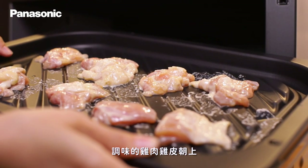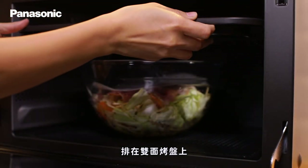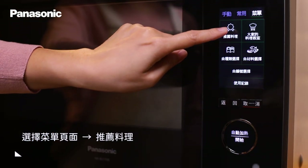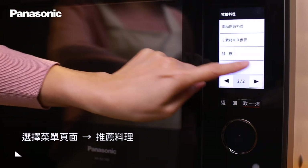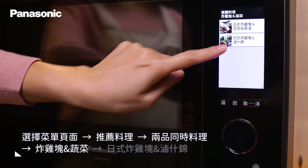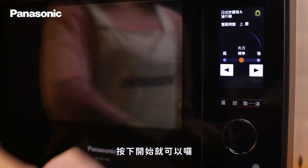將第一步驟調味好的雞肉,雞皮朝上、保持固定間距,排在雙面烤盤上。將兩道料理放入微波爐後,由菜單頁面進入推薦料理,選擇兩品同時料理,確定菜色後選擇四人份及標準火力,按下開始就可以囉。